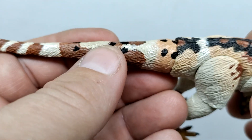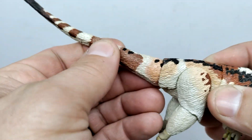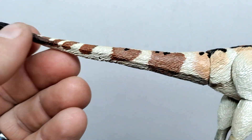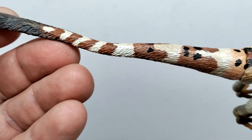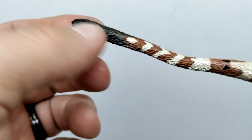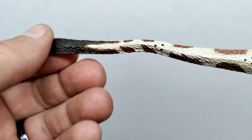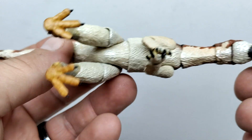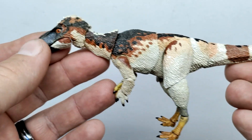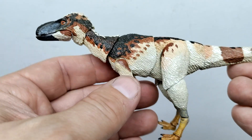Moving up into the tail, there's one more jointed articulation point where you can move the tail in various directions, and the tail itself is a wire tail so you can bend and pose it however you like. Throughout the tail there's fine feathering, with a small area of plumage at the end — not a massive amount of tail feathers like you'd see on raptors, but the paintwork and sculpt look really nice. The other side of the figure is very consistent with what we've already seen.